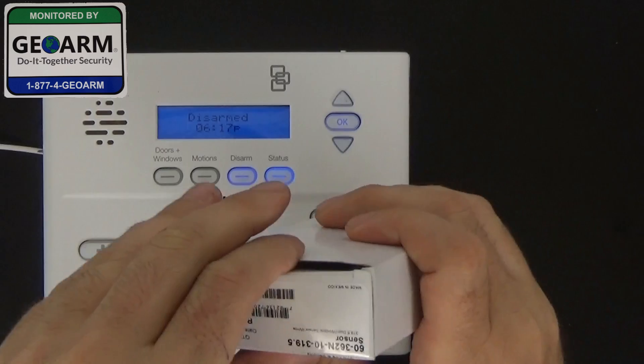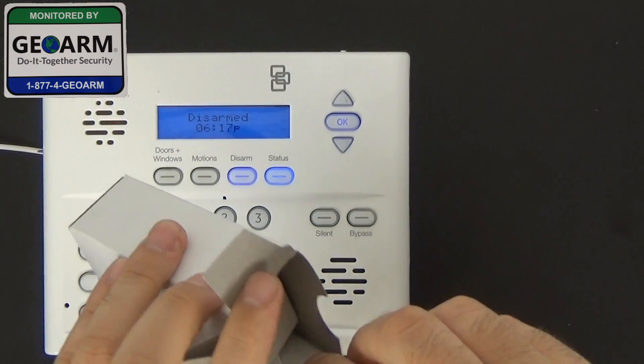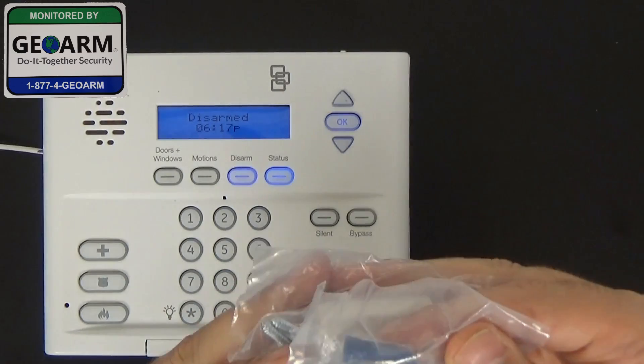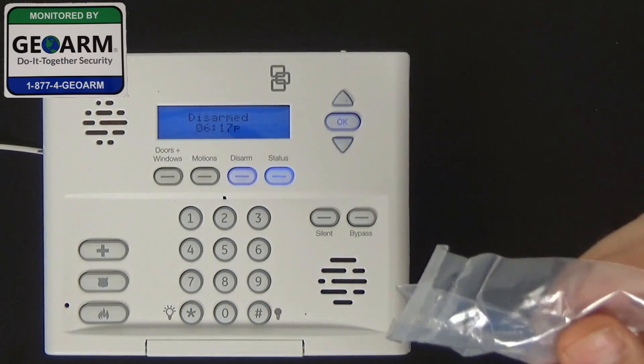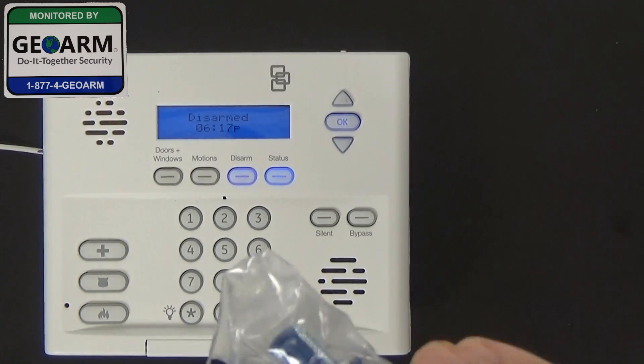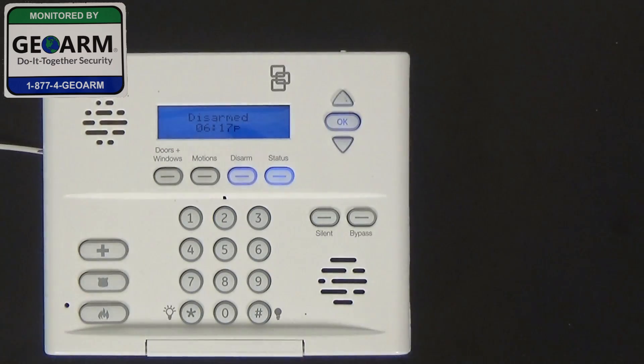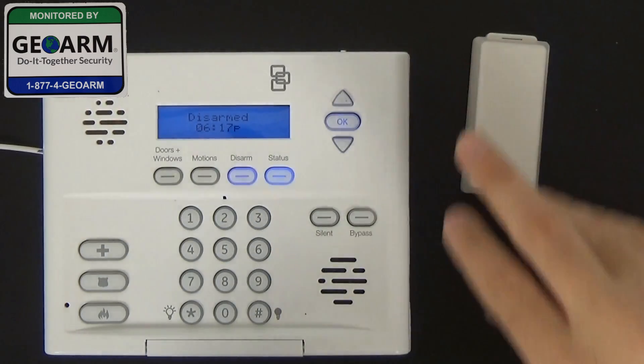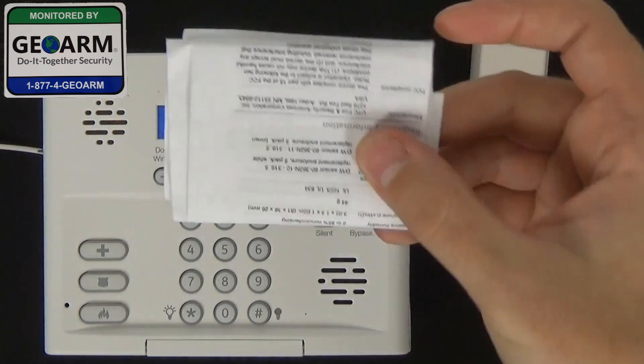The first thing we're going to do is open the box and pull out the contents. You have your magnet, you have your magnet mounting screws, you have your resistor and your panel mounting screws, and of course your installation guide.